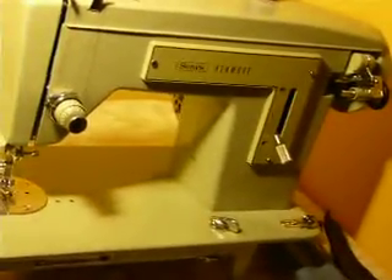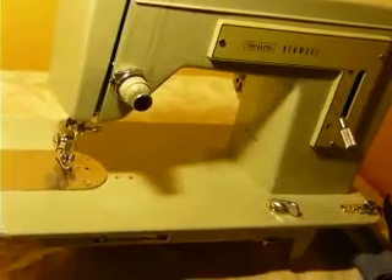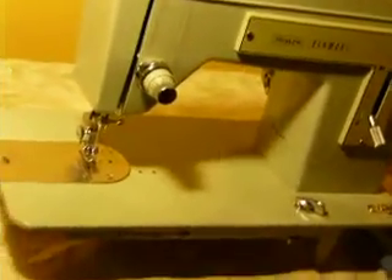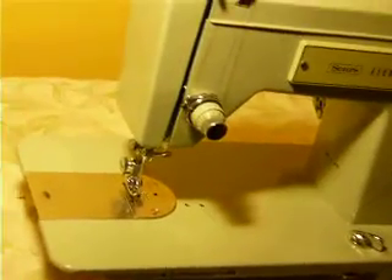Cosmetically, it's in excellent condition. This is one of the few Kenmore's that will install into any Singer cabinet or carrying case — it has the smaller deck, not the larger conventional Kenmore deck. It comes with a zipper foot, bobbins, and a fabric guide.